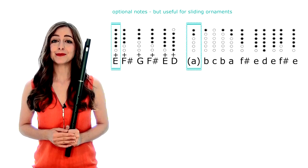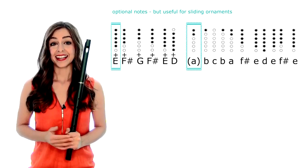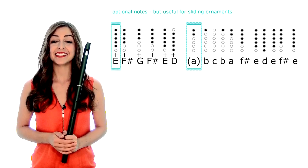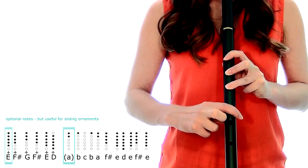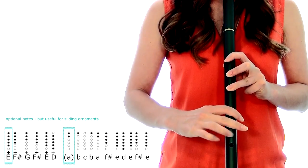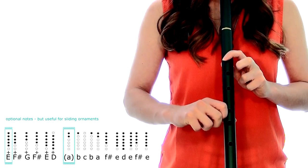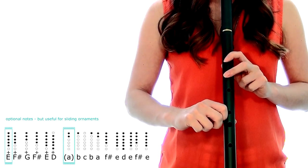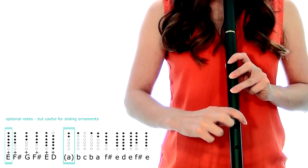C, B, F sharp, E, D, E, E, F sharp, E, D, E, F sharp, E, E, F sharp, G, F sharp, E, D, A, B, C sharp, D, A, F sharp, E, D, E, F sharp, E.